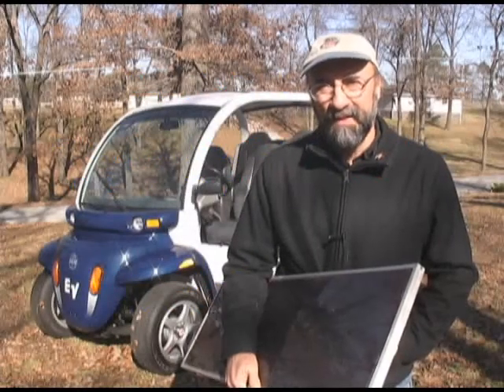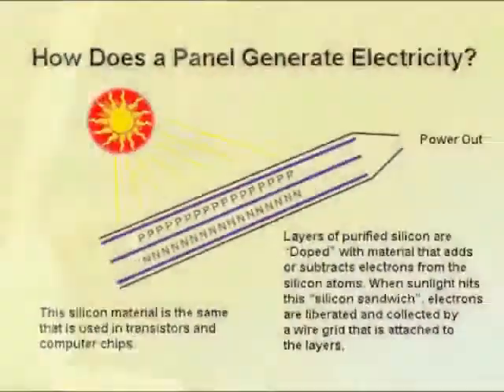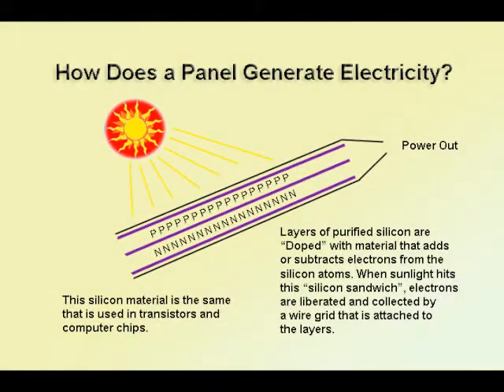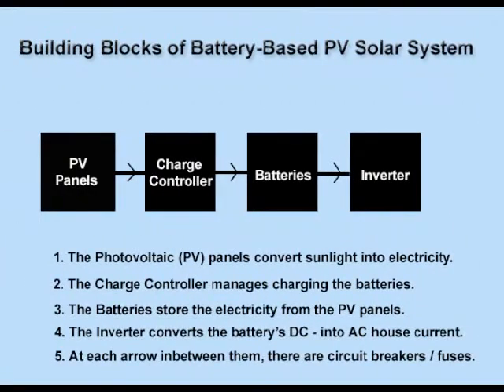In this video we're going to learn how to make off-grid battery backed up solar photovoltaic power systems. When sunlight in the form of photons hits those layers, it dislodges electrons which are collected. One square meter of captured sunlight has a potential of over 2,000 watts of energy in it.